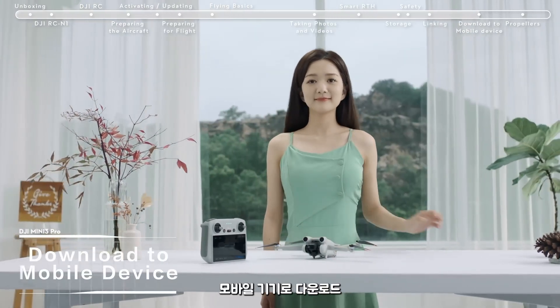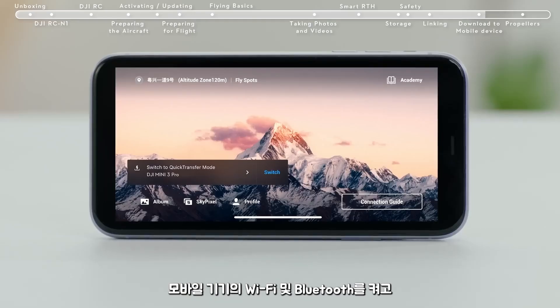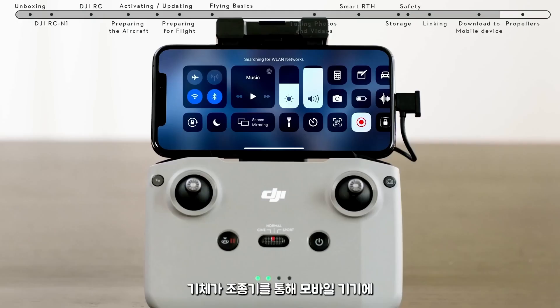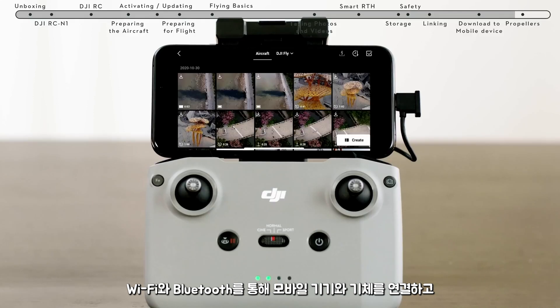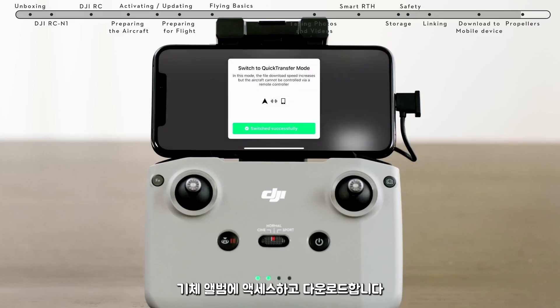Download to Mobile Device. Method 1: Power on the aircraft. Turn on the Wi-Fi and Bluetooth on your mobile device and enable the location feature on your Android phone. Launch the DJI Fly app and an aircraft connecting prompt will automatically pop up — tap Connect to access and download from the aircraft album. Method 2: When the aircraft is connected to the mobile device via the remote controller and is not in flight, turn on Wi-Fi and Bluetooth, connect via Wi-Fi and Bluetooth, enter the playback album, and tap the Download to Mobile Device icon in the upper right to access and download from the aircraft album.